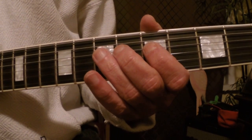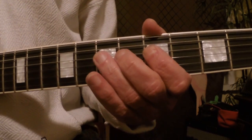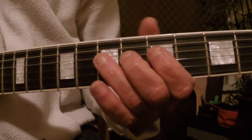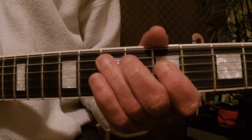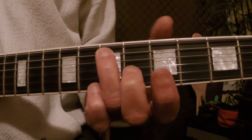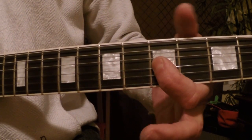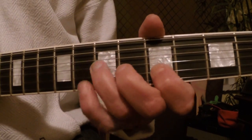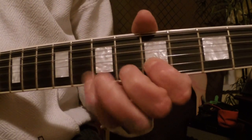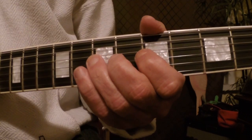Then do the same thing here on the seventh fret of the D string, the A note, pulling off to the G — the dominant seventh again — and then right here on the seventh fret of the A string, that's an E note. And then to end it off, I go to the fifth fret on the G string.